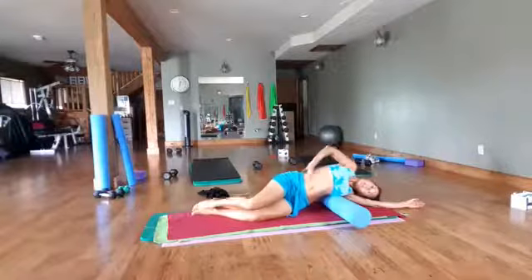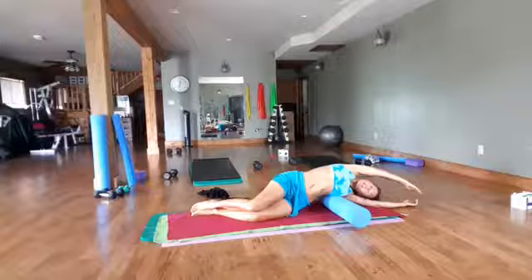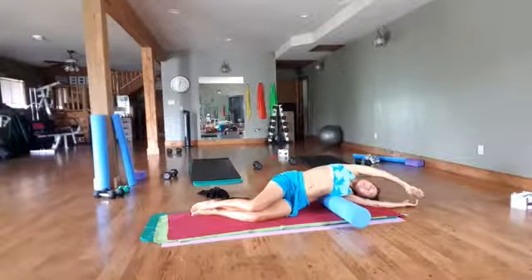If you're tight, this is not going to feel great. But the more you work to loosen the body, to stretch and release, the better it's going to feel.